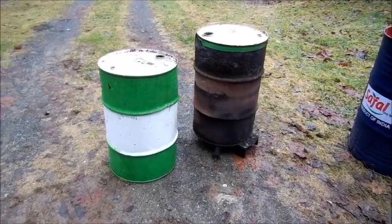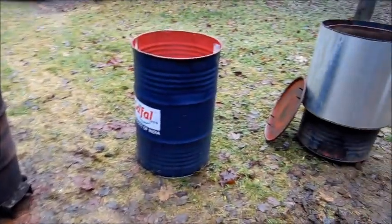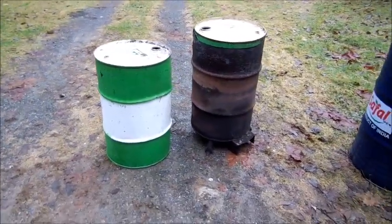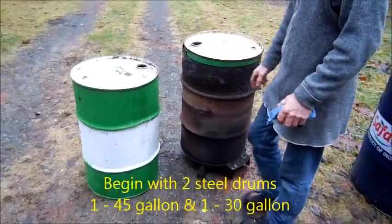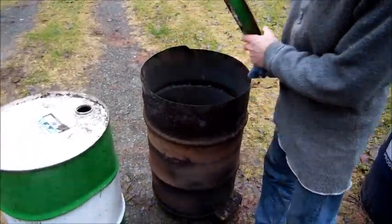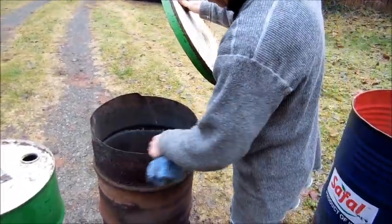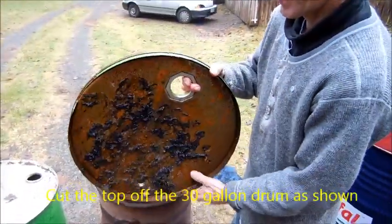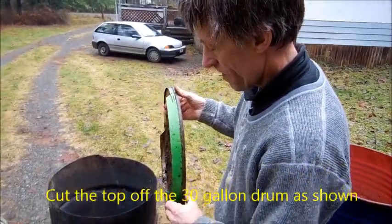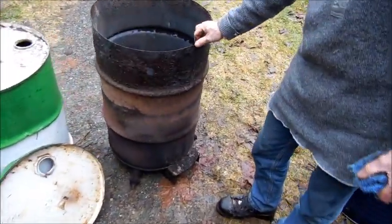We're starting out with a 30-gallon drum and a 45-gallon drum. So you take a regular 30-gallon drum, you cut the top off of it in this fashion — not directly off. The cut goes around the top roughly right underneath the lid, but a section of it you cut deeper, and I'll explain that later. You end up with a 30-gallon drum that's open at the top.